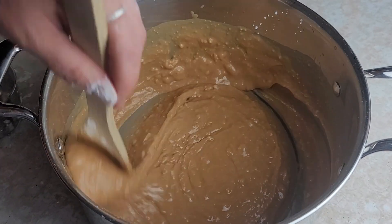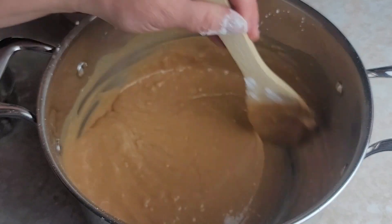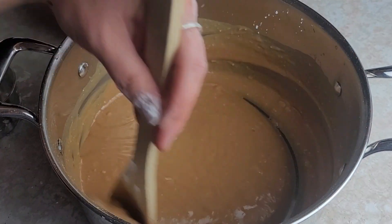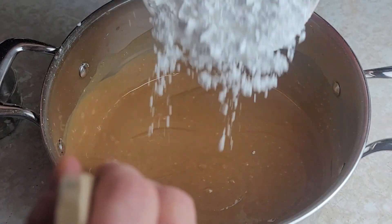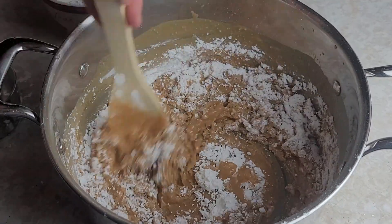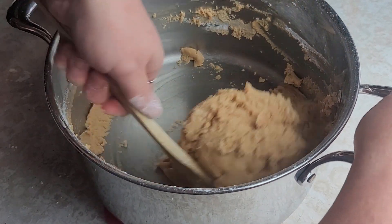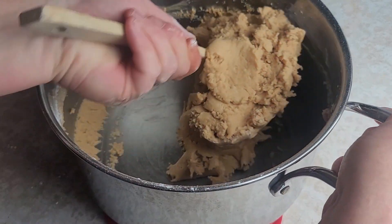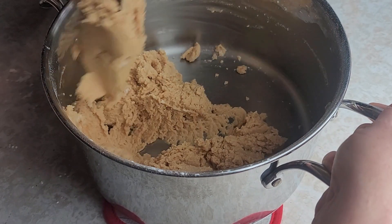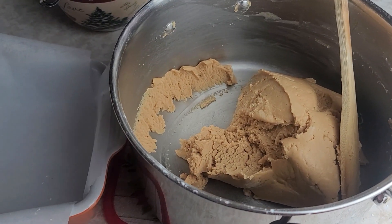It starts to smooth out a little bit, then I add a little bit more sugar. We just keep doing this until it is all mixed together. As you get towards the end of the sugar it gets quite thick, so we just want to get that last bit of sugar mixed in. I scrape the sides of the pan to get every piece — no waste.